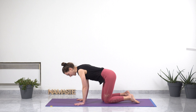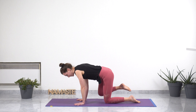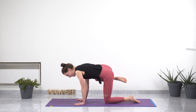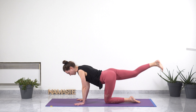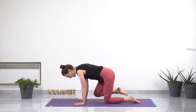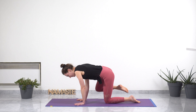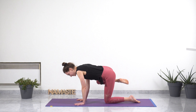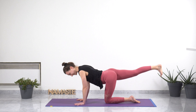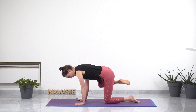Moving on to the other side. Inhaling, extending your right leg back. Exhaling, right knee to your right elbow. Inhale, right knee to the side. Exhale, back to neutral. Repeat: inhale, right leg back; exhale, right knee to the elbow; inhale, knee to the side; exhale, back to the center. Doing this several times, following your breath and really taking your time. Feeling all the tiny little muscles of your abdomen working for you. Breathing slow, gentle breath, being curious about what's happening in your body. Two more on your own — doing great. And exhale, release.